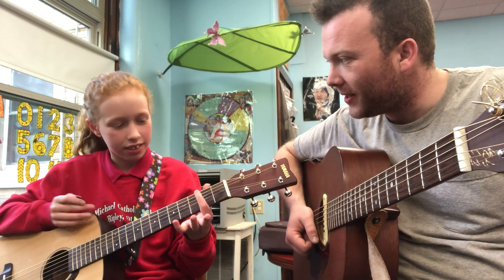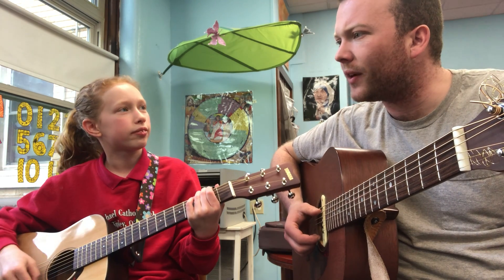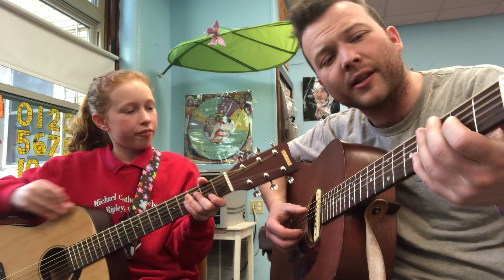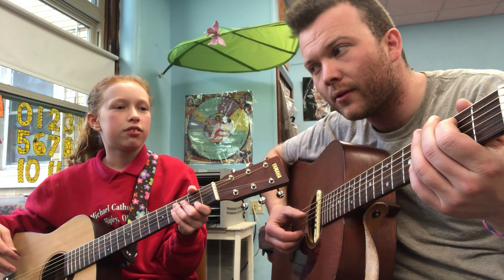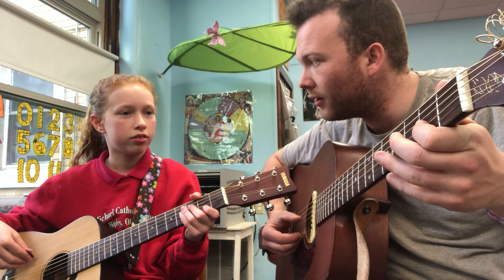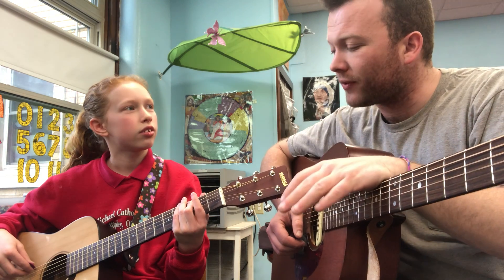We're actually working on a Harry Potter song, aren't we? Yes. This is in the key of A major, and the song is called Fox the Phoenix. It has this part — kind of a pretty, classical melody. And that's the very first part of it.